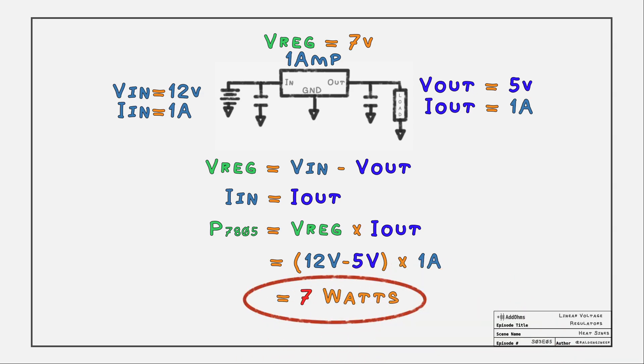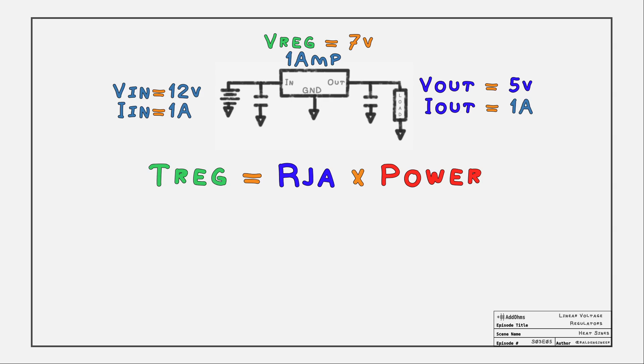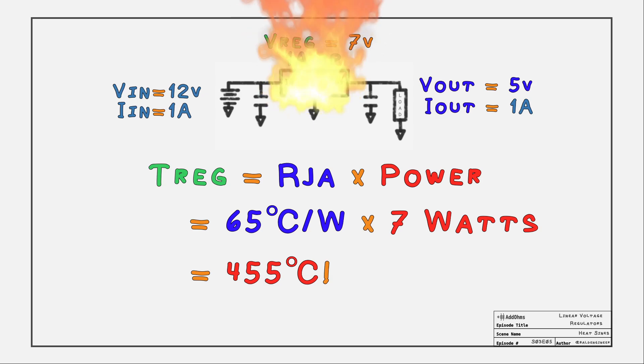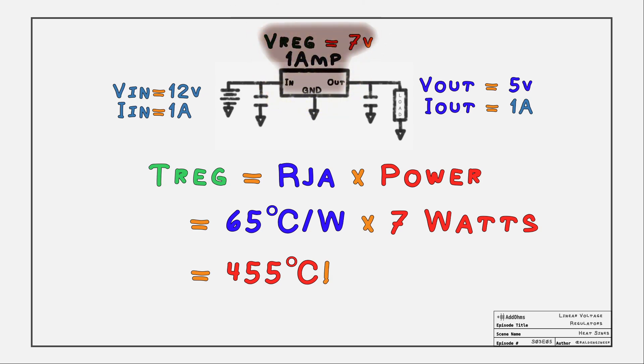7 watts might seem like a small number, so let's figure out what the internal temperature of the silicon will be. From the LM7805's datasheet, the thermal resistance of the package is 65 degrees C per watt. Multiply that by 7 watts and we get an enormous 455 degrees C. Does this mean the chip is going to burn itself up? No, because linear regulators have thermal shutdown protection.